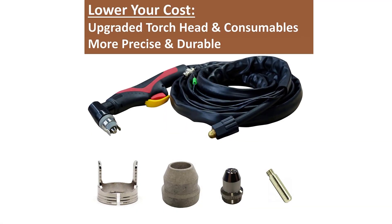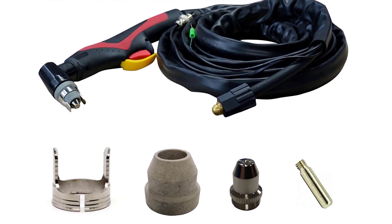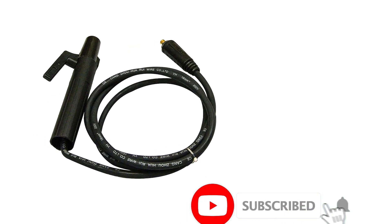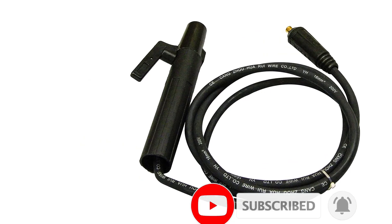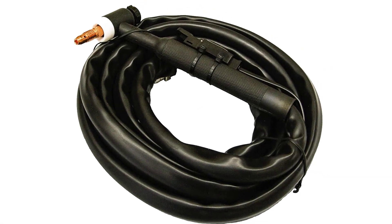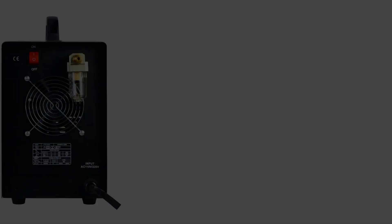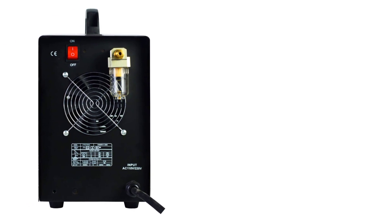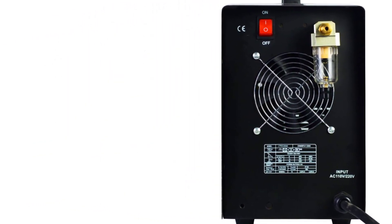In addition to TIG and stick welding of up to one-quarter-inch thick material, the welder can cut through mild steel up to an impressive three-quarters-inch thick. The welding function offers good flexibility, with current running from 15 to 200 amps. Although switchable from 110 to 220 volts, this welder requires 50 amps of power, so it won't run off a standard household outlet without an upgrade. Purchasing an optional foot pedal, not included, can help provide greater control.